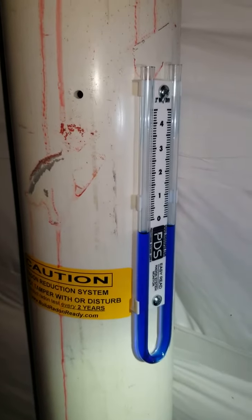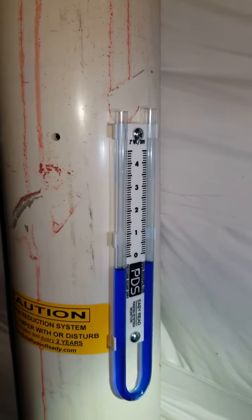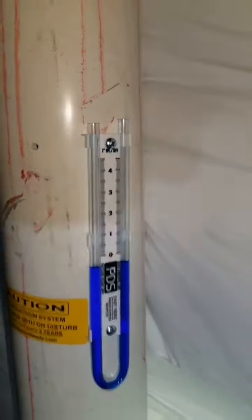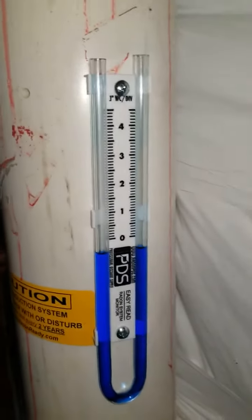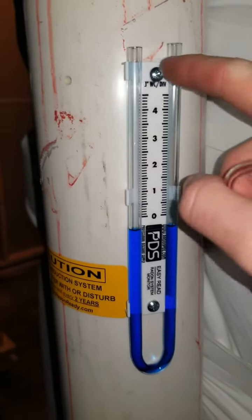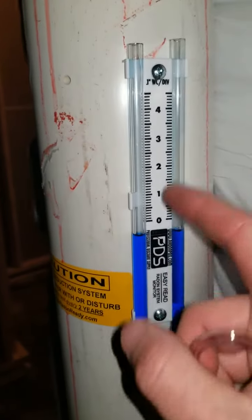This is Bren at PDS. My radon pipe is a little dirty but that's not going to be a big deal for this video. What you can see here is I've installed my U-tube manometer vertically. I've done it plumb. It's pretty easy to do plumb as long as you start with the top screw, and you can double check it with a level, but it'll hang vertically.